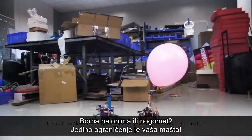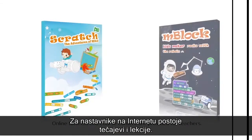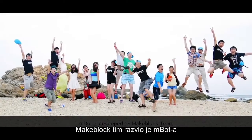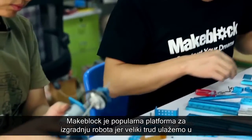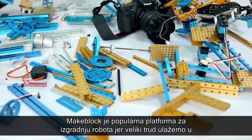mBot frees your creativity, allowing your ideas into reality — balloon battle, soccer game — the only limitation is your imagination. Online tutorials and course content are provided for teachers. mBot is developed by the MakeBlock team. MakeBlock is a popular robot construction platform, and we spare no effort on making innovation easier.